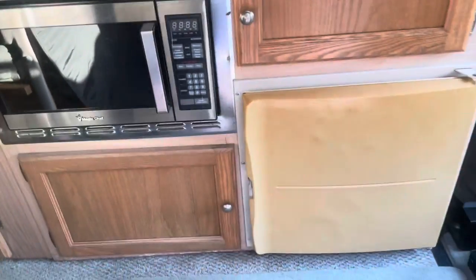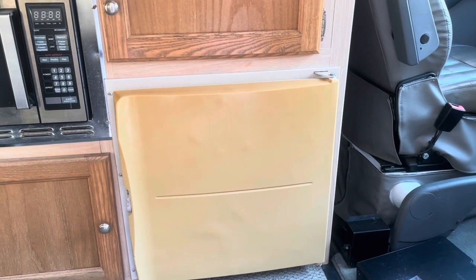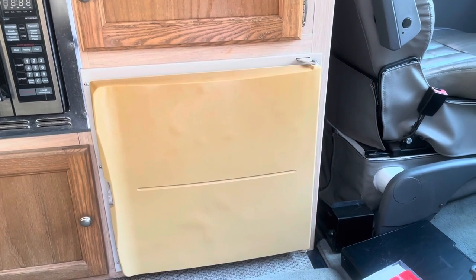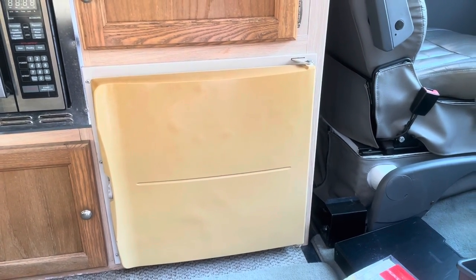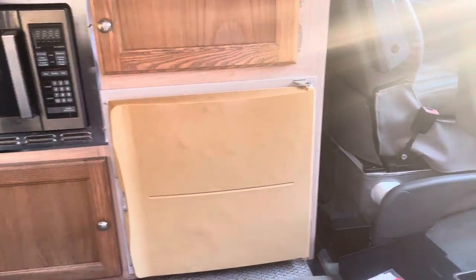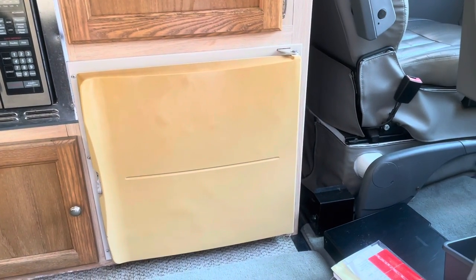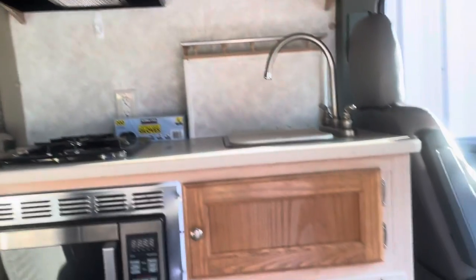The refrigerator — I'd like to go to a portable type refrigerator that can just slide in and out versus the permanently fixed one. That refrigerator is powered by LP, 12-volt, or shore power 120. That might come out and I'd go to something like an ice chest type cooler-refrigerator-freezer on some rails that I can slide in and out. If we went to a different style cooktop, then we could get rid of that overhead vent there.